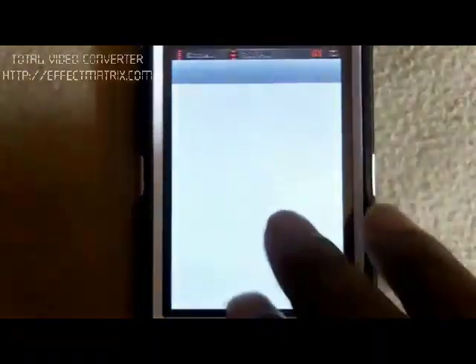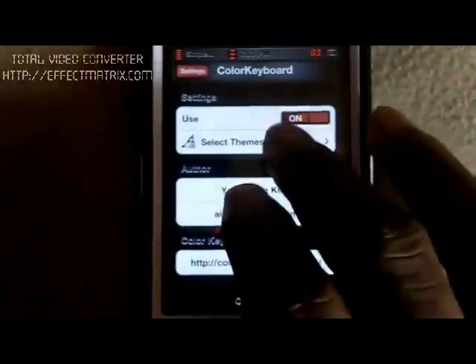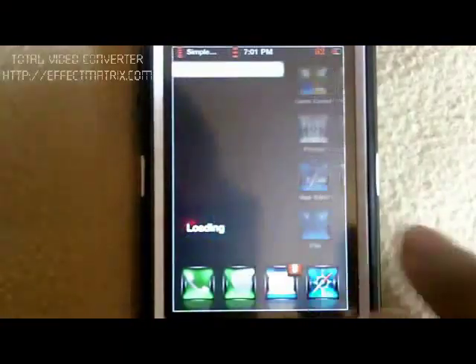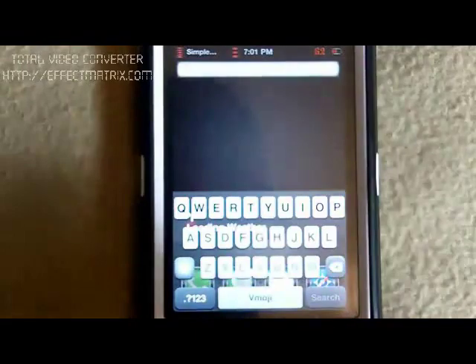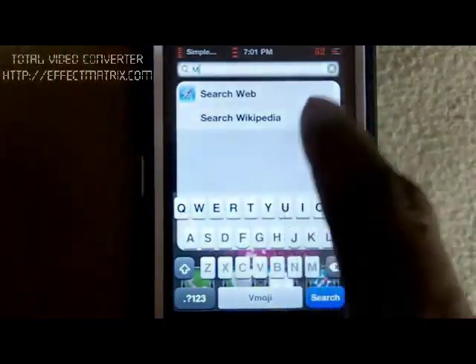I'll go back in again and click this one, save it, and come back in. That one is transparent, as you can see — you can see behind the key.